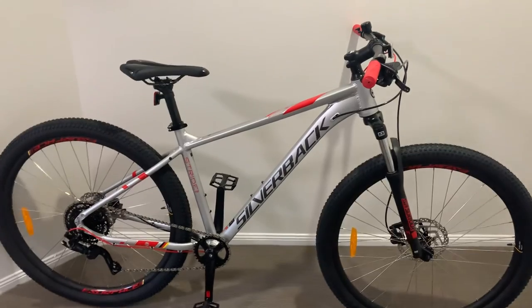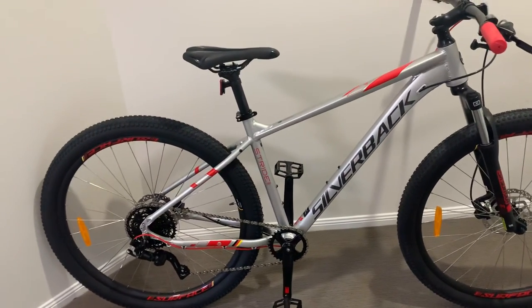It's a very clean-looking bike and I highly recommend it. Thanks for watching — hope this helped with your decision in buying a bike.